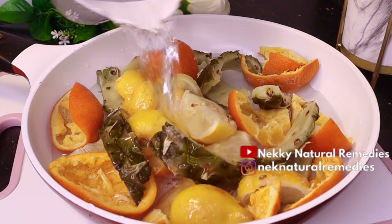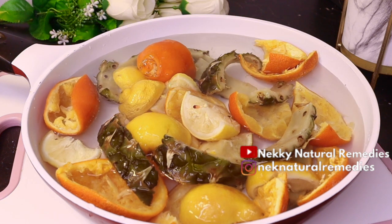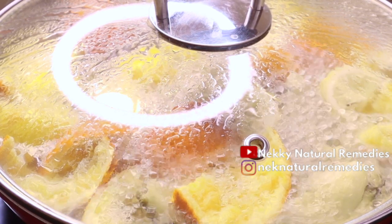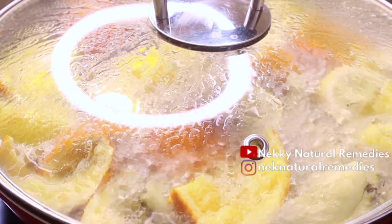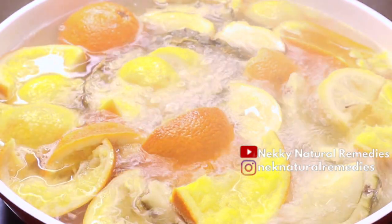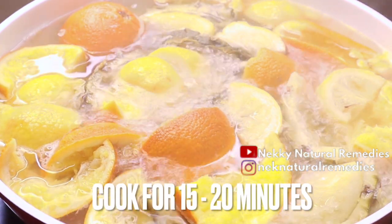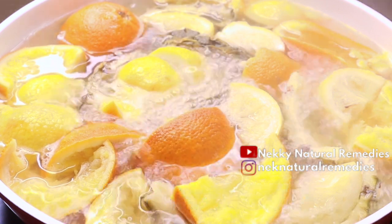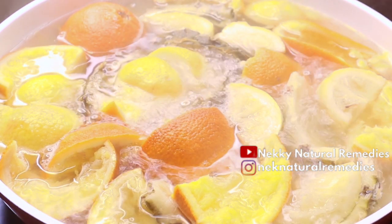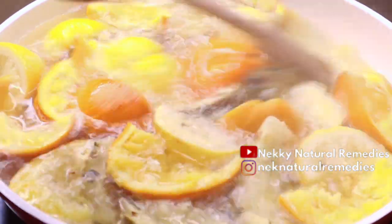For the orange peel — orange peel helps support a normal immune system, supports healthy skin, and contains valuable plant compounds. It is also a better substitute for sugary beverages, and its aroma may boost your mood. So these three peels — pineapple, lemon, and orange — are the ones I'm using for today's recipe. I'll be dropping links to other related videos in the description box.